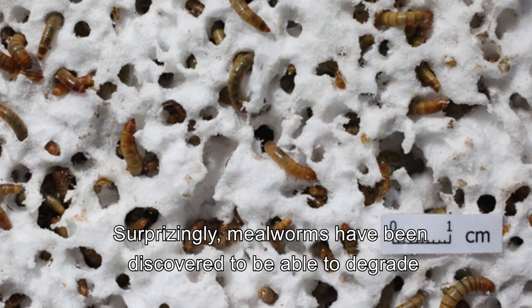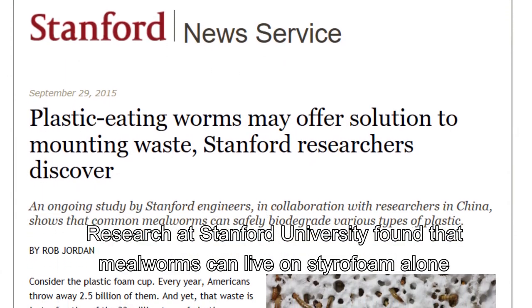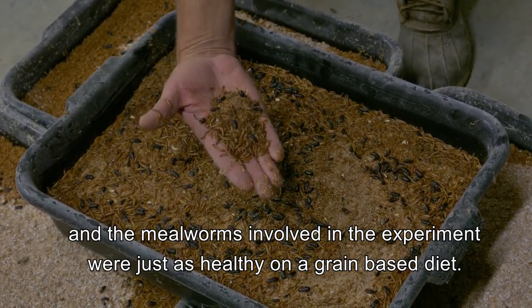Surprisingly, millworms have been discovered to be able to degrade small amounts of plastic. Research at Stanford University found that millworms can live on styrofoam alone, and the millworms involved in the experiment were just as healthy as those on a grain-based diet.